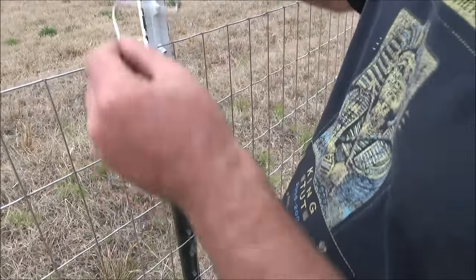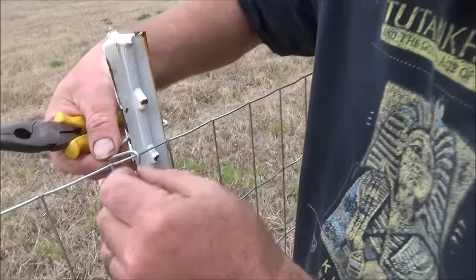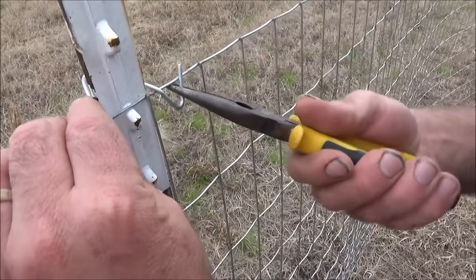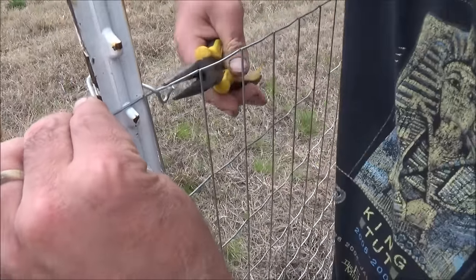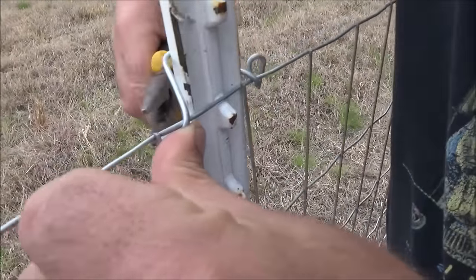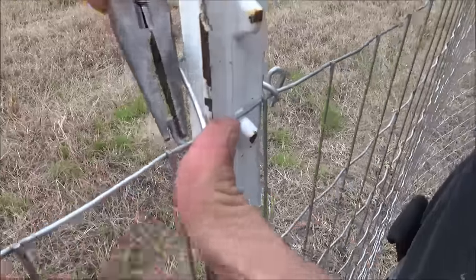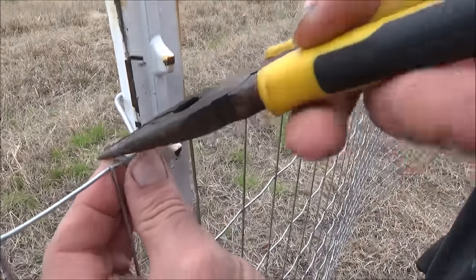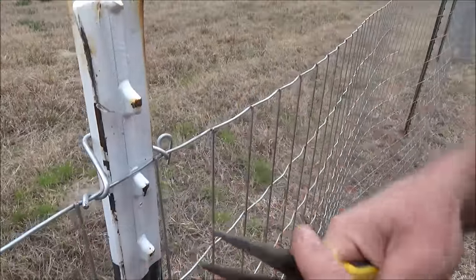So if you're old school and you use pliers, what you do is you bring that end over there, this end over here, and then it's kind of this game of twisting this with the pliers like this. Then you come over here and you grab this one, you bring it up. And this is fine, but I found a better way to do this.